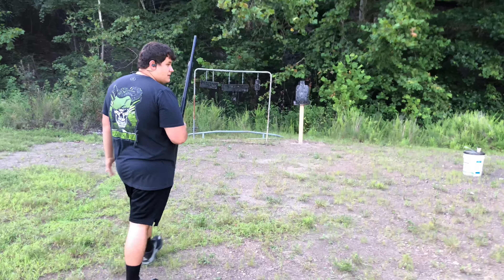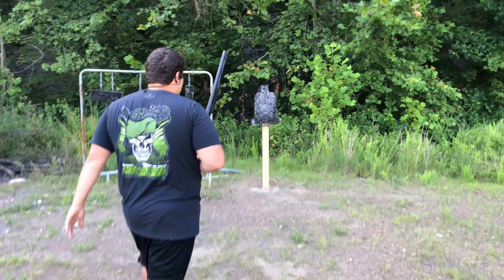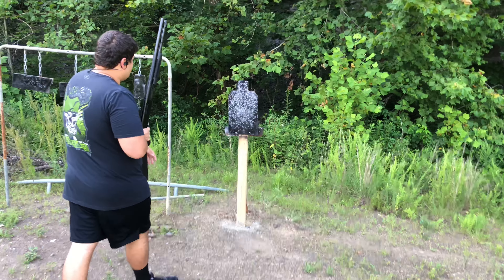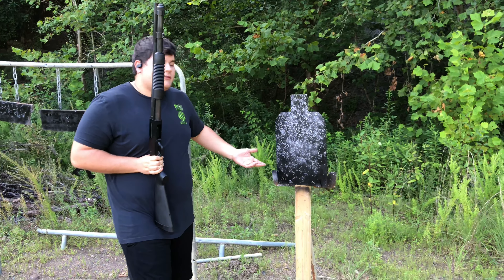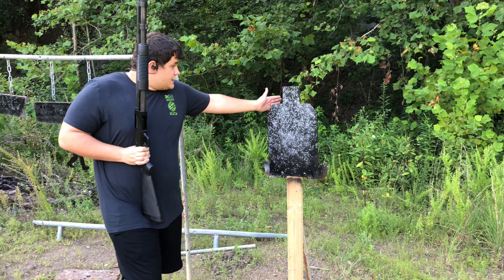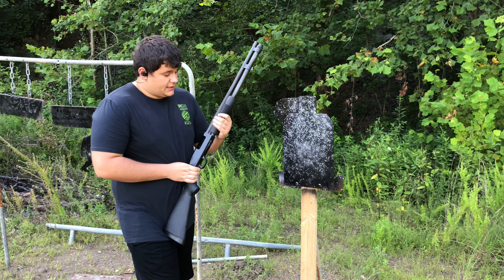Did anybody say the most deadly weapon in the world is an AR-15 or assault rifle? I don't think they've seen a shotgun. This is 9 rounds of just normal field ammunition. As you can see, it messed up the target pretty well. If that was actually a person, I'd hate to see him.